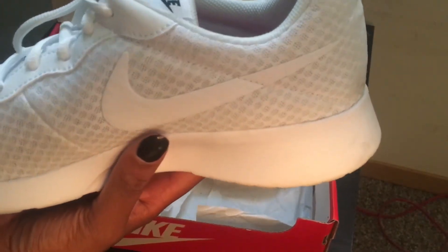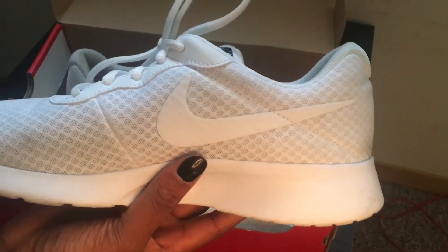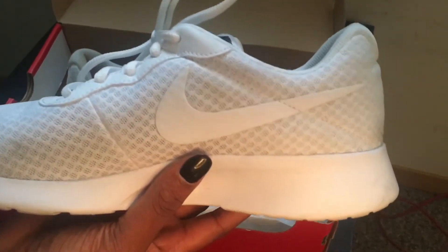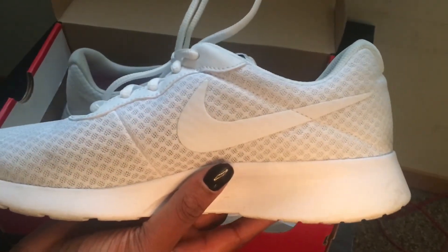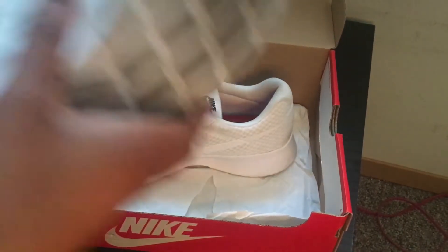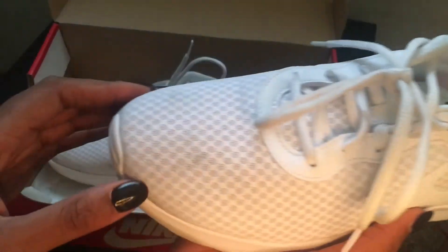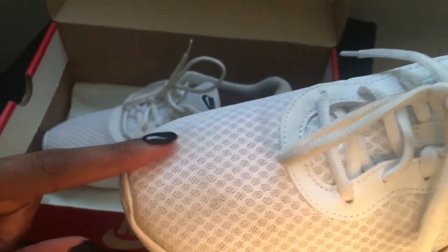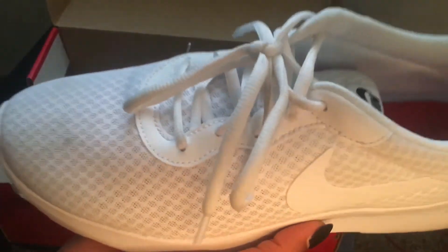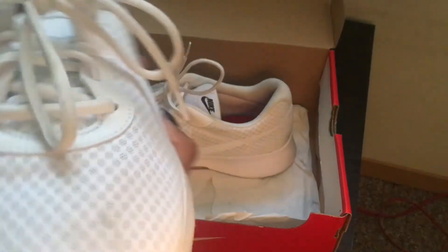Just be very careful — it gets dirty very quickly. I remember I wore these to class because they went well with my outfit, and I damaged the top of these shoes so bad. I actually haven't worn these since the summer and it is January right now, so that says a lot about how I feel about these shoes.